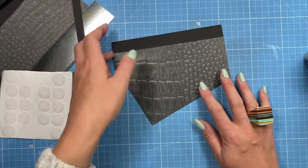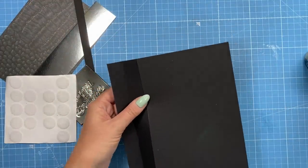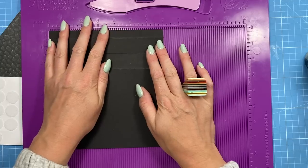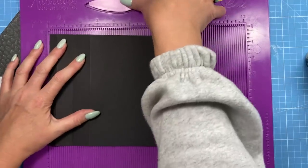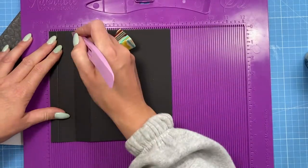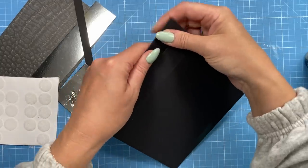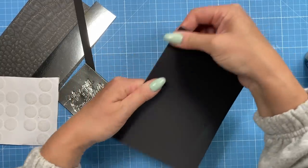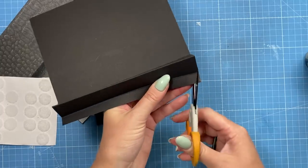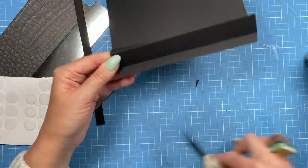Whilst that's drying, I cut this piece of card which measures seven and a half by seven. Along the seven and a half side you score at half an inch, one and a half, and two and a half. Then fold so you have a mountain, valley, and mountain fold, and cut a little bit off the corners — that's going to become the tab.